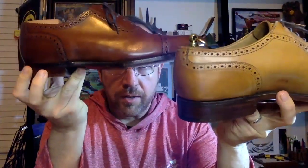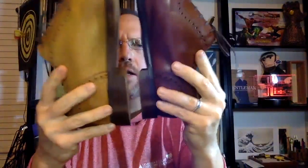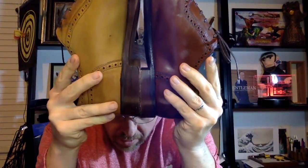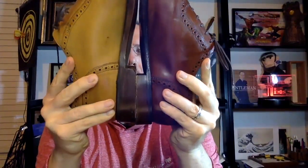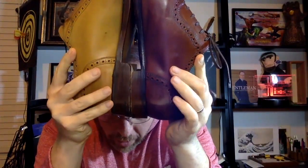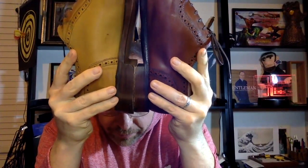The heel caps and the length of the heel caps are interesting as well. The Trickers heel cap is visibly longer - and so is the heel itself, which is wider. That's a bit bizarre, but it also feels really really solid when you're walking, and maybe that's why.